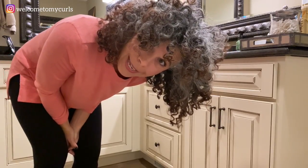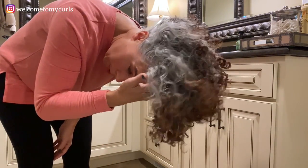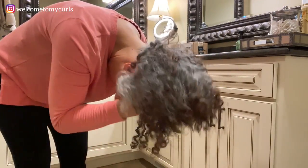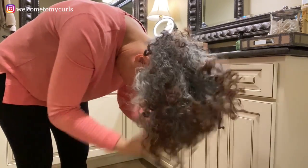The next thing I always do is turn my head upside down. I take my fingers right at the roots and give it a little shake — it just wakes my hair up, and anything stuck together is going to break loose. All I do is turn my head upside down, put my fingers right at the roots, give it a little shake, and then bounce and fluff my hair around. Not a lot — I'm not really disturbing anything, just kind of breaking things loose.